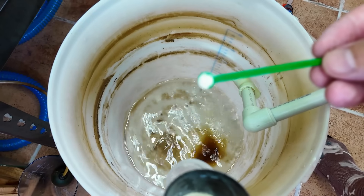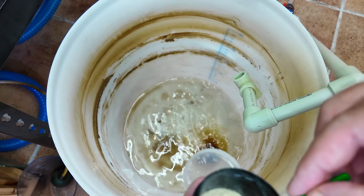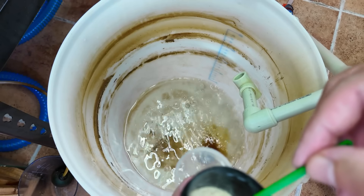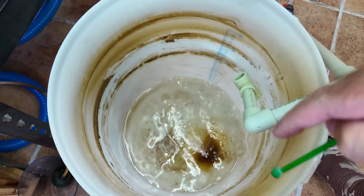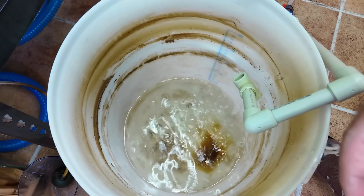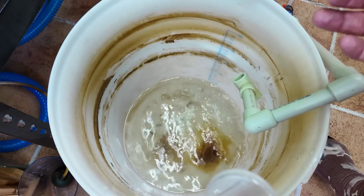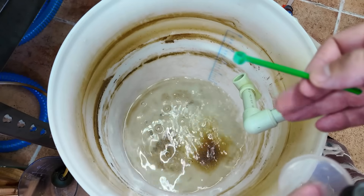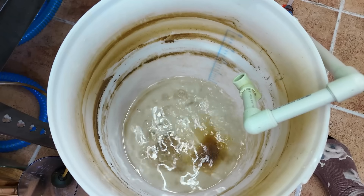I put in about four of these tiny little spoons of Bacter AE, and it's not that much. The reason I don't add tons in here is because one of the only drawbacks of doing this is the bacteria we're adding will consume that sugar, and eventually the sugar will run out and the biofilm will crash. I've noticed that lasts maybe about a week, so it's good to do this every week or two. It normally crashes after about a week.